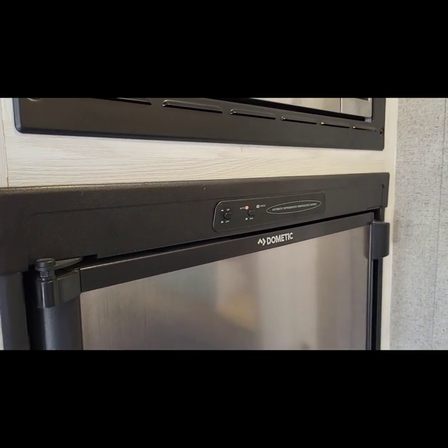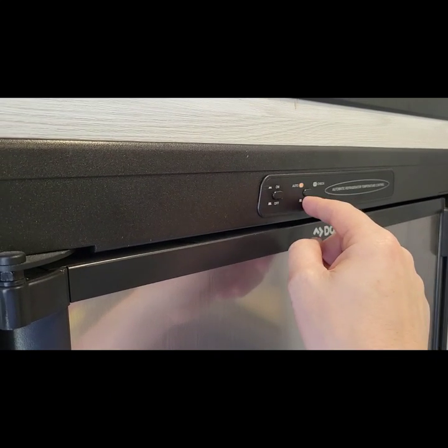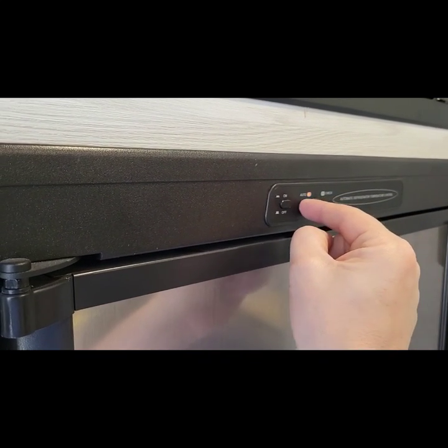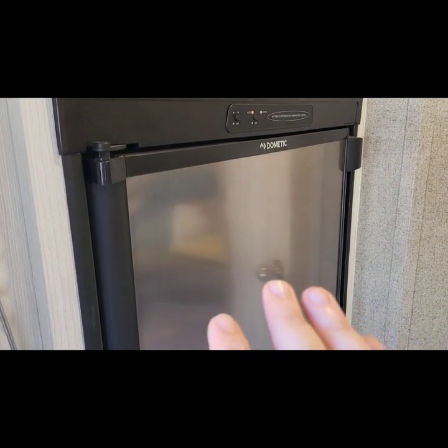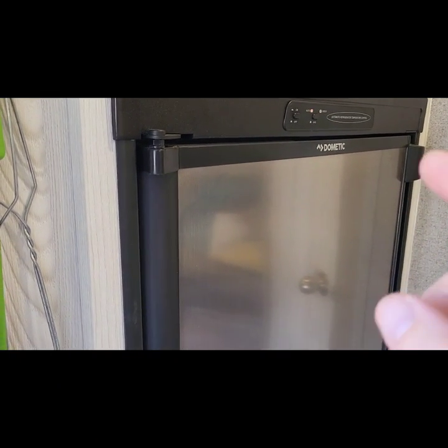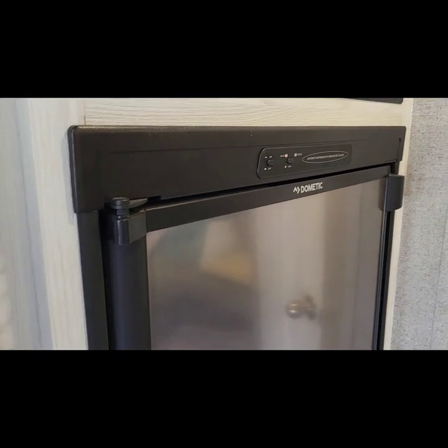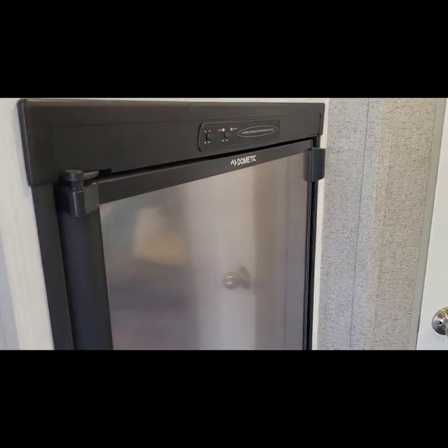Last thing we're going to touch on is the refrigerator operation. The On button is on, Out is if you're using gas, In is if you're using electric. There are different models of this fridge on newer Geo Pros — some are 115 volts, some are 12 volts — but this one is gas, 12-volt, and 115, so call it a three-way fridge. If these things aren't level, you will destroy them. Don't run it while going down the road; don't run it if your camper's not level. These things are about $1,200, so make sure your camper is level before you turn it on.